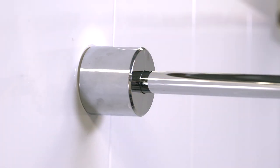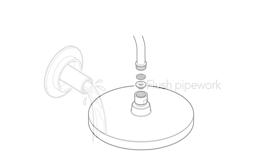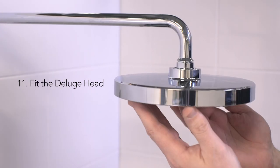Before fitting the deluge head, flush the pipework through to remove any possible debris and fit the necessary flow regulator and filter as recommended in the instructions. Then screw on the deluge head using a wrench to fully tighten.